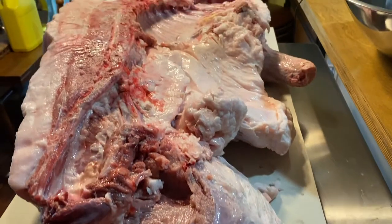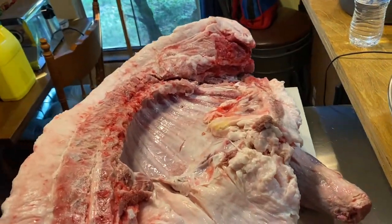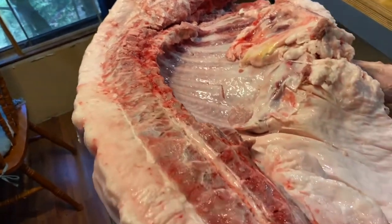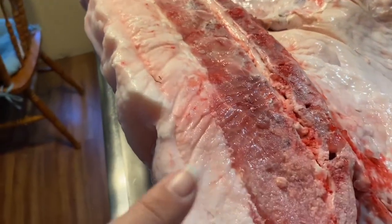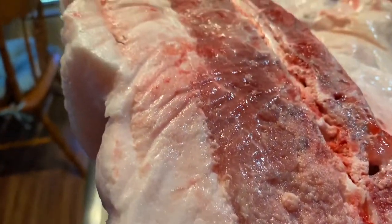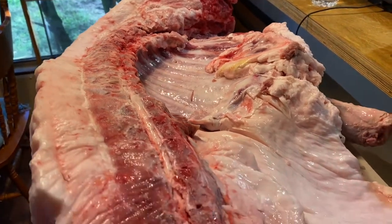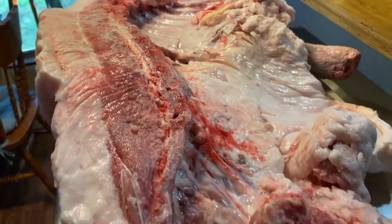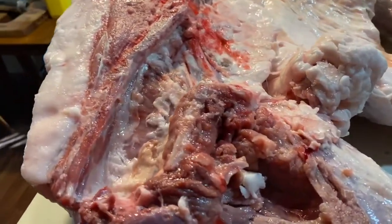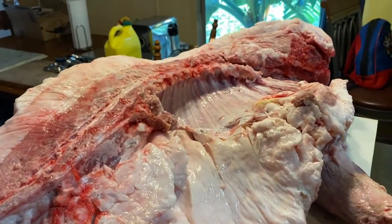All right guys, here's one half and we're getting ready to cut and grind. Look how thick that fat is — we save that to make soaps. We're also going to be saving the leaf lard so Donald can try making pie crust.